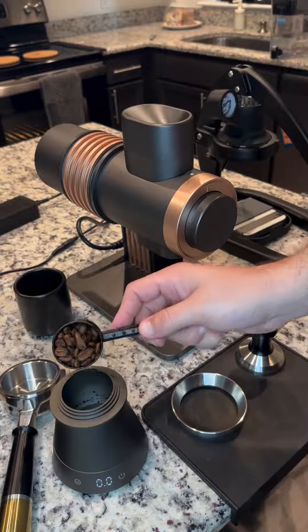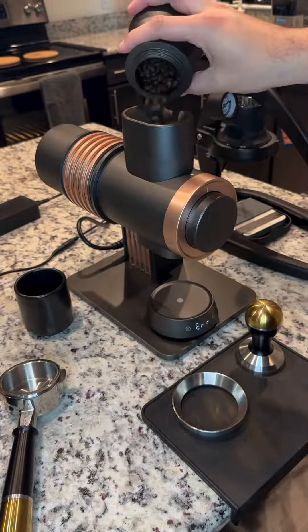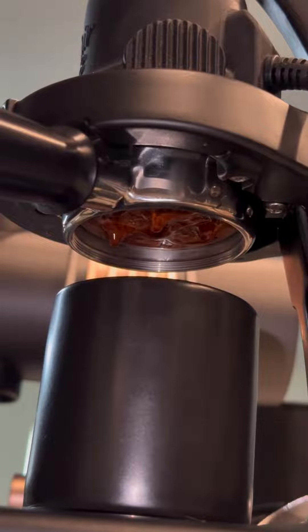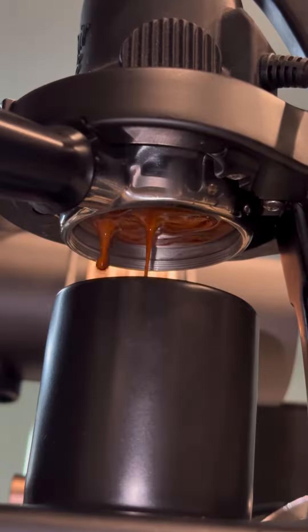We're going to keep the grind size the same and switch to the MHW-3 Bomber DEX basket. And as expected, going to a smaller basket on the same grind, it's bad. So we adjust the grind size and we go again. Moving down to that finer grind size gets us a more desirable extraction, a bit more like what we're looking for.